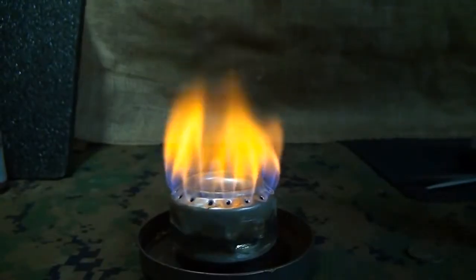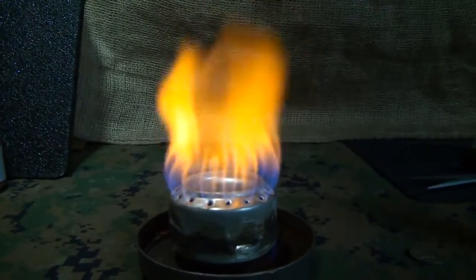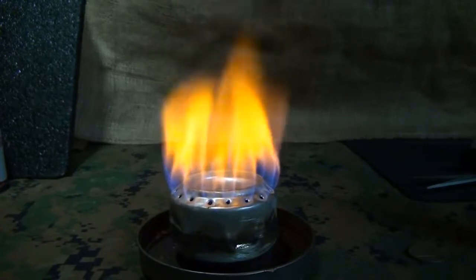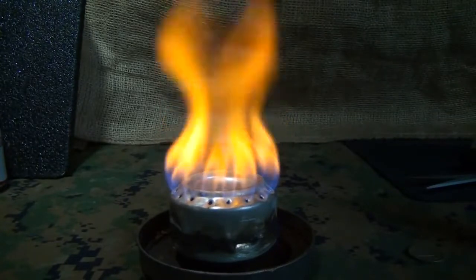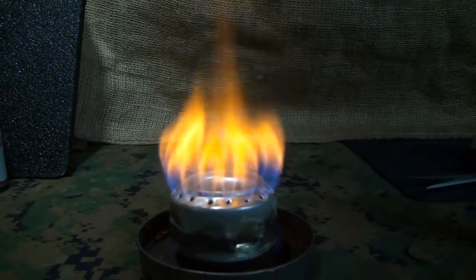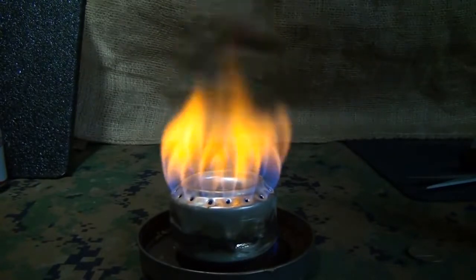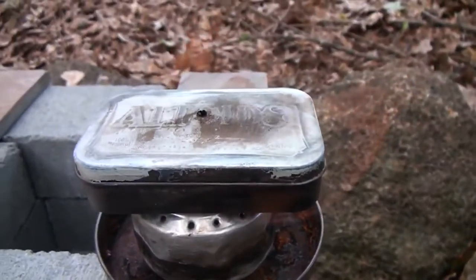One of my favorite uses is a penny can stove. This is really cool to make — it's a fun project. I've done a video on this, in fact it's a pretty popular video. I'm going to leave the link right here for you to check out. Putting this together, even with the kids, is a great little way to have a portable stove and it's just for pennies — it's really cheap.